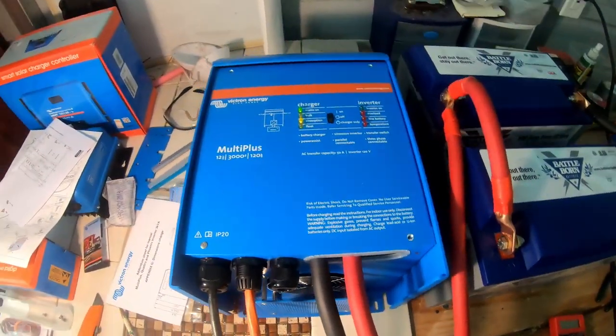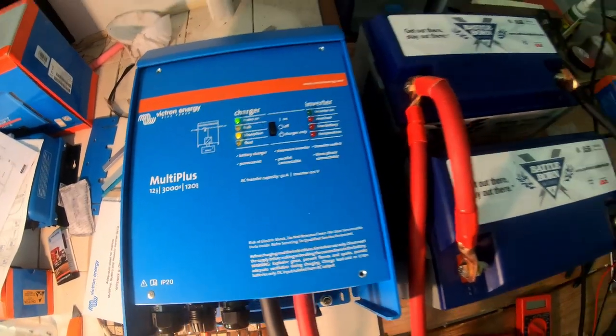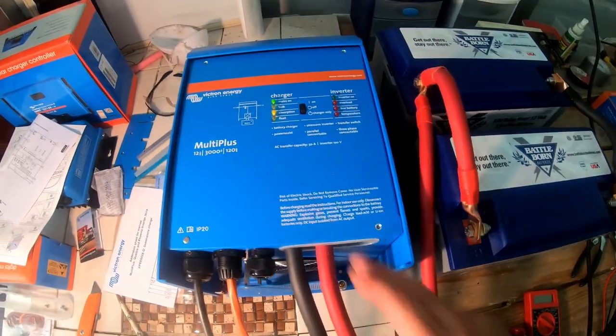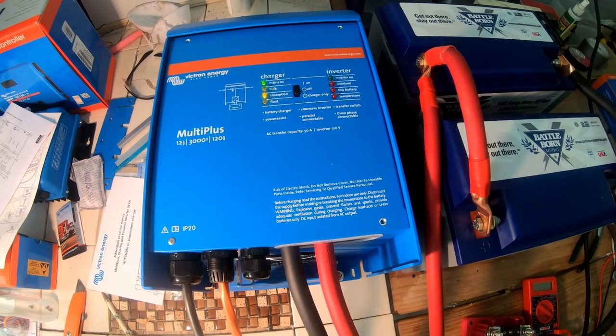Right now I am absorption charging these two batteries. Looks like all is good. That little toggle switch is in the on mode, so it does both.